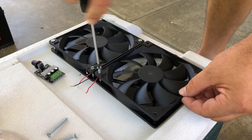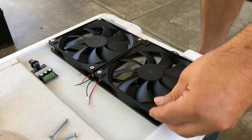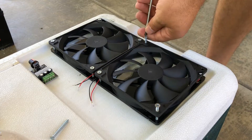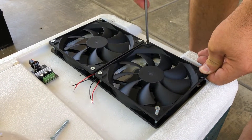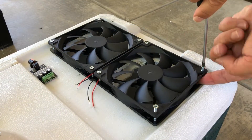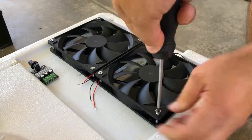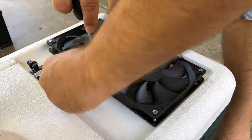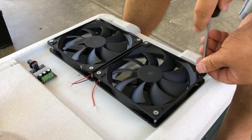We've got the two wires from each fan coming through the middle of both fans where they meet, so the four wires are just coming out. Make sure you don't pinch them when you're screwing in the screws. They don't have to be super tight, but get them as tight and secured as you can without over-tightening — that's the main objective.